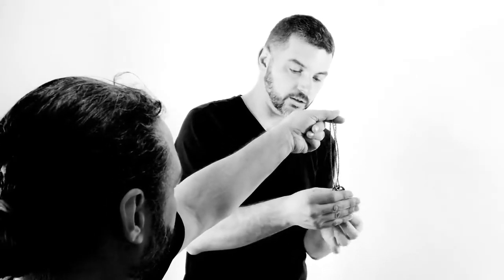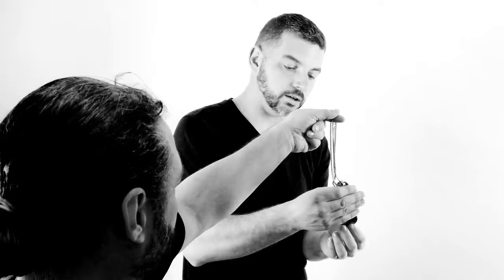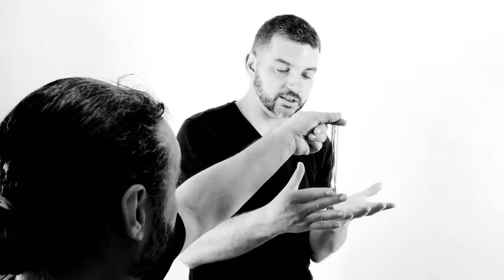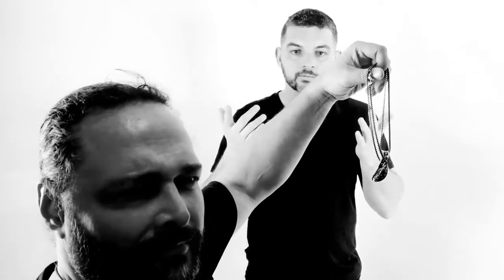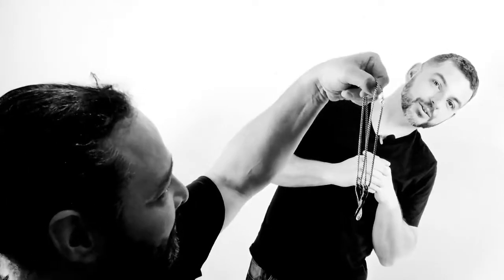I do have a coin over here — you can hear it right on the ring. And watch, just like that, it lands right there. And that's how you put the coin and the ring together.